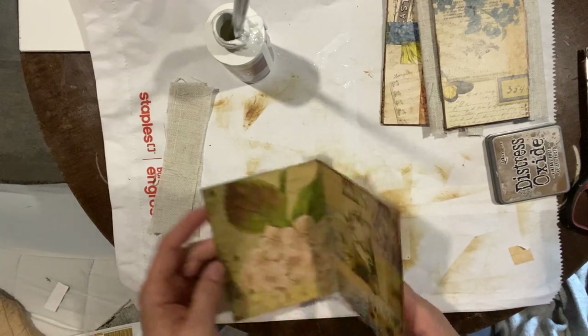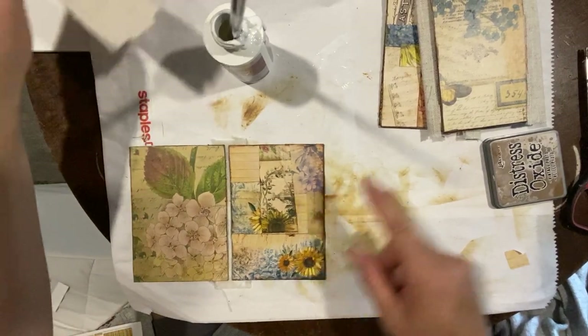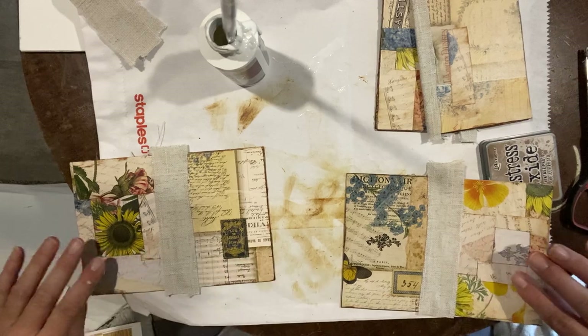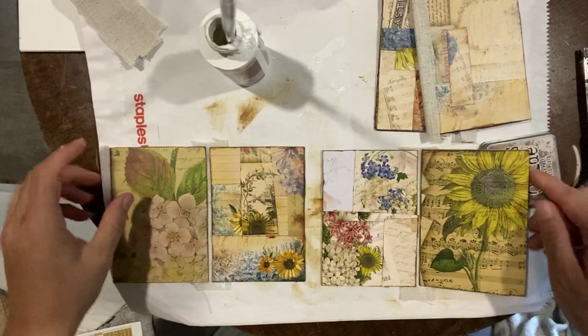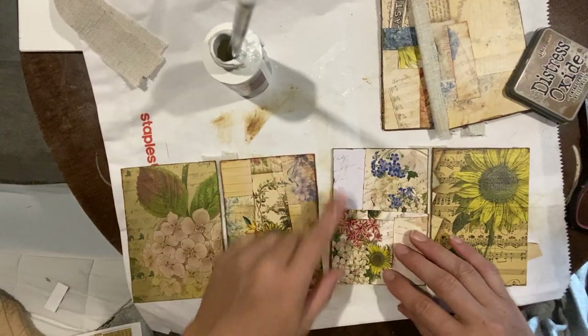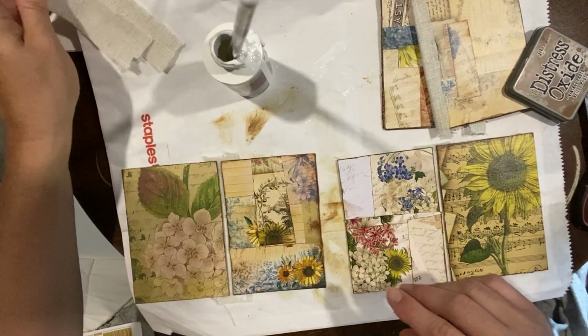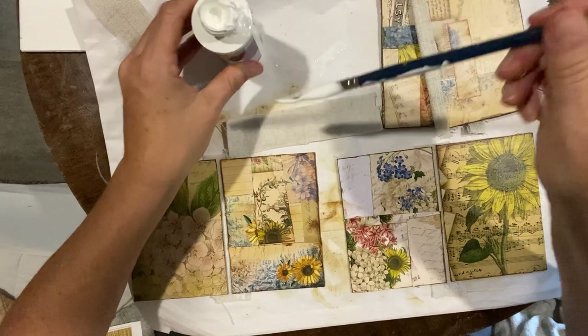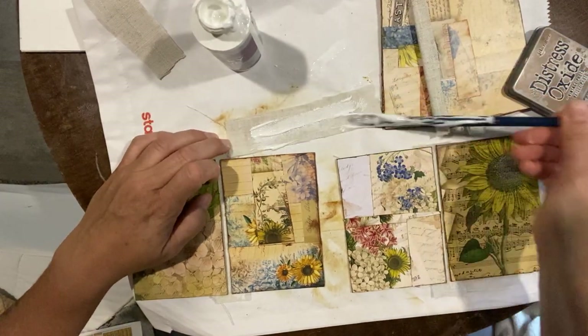Now we want to assemble the next section. We put the two that are glued down, and now we're going to glue one on top here. I think I might be short one piece of fabric by the looks of it — I may have made more squares than in my original.